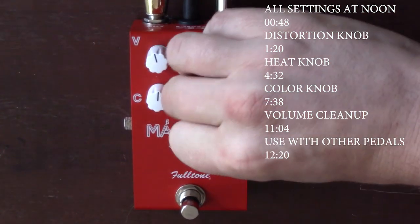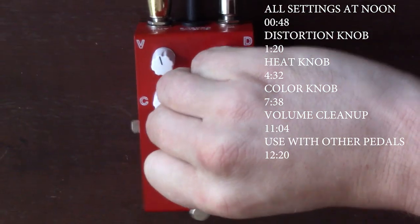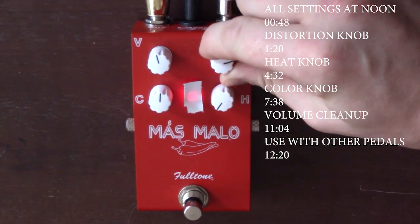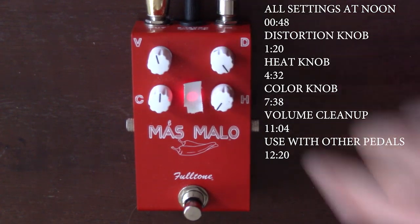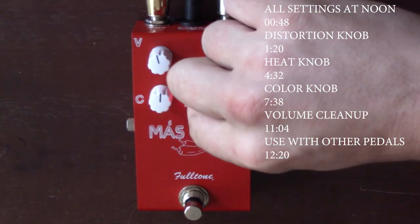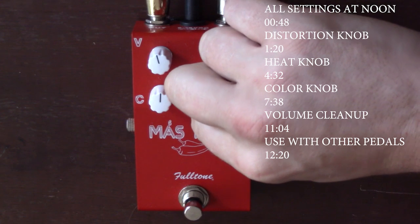If I dial the heat control back, it lightens up quite a bit. Pushed all the way forward, it's just not quite as meaty, or maybe just not quite as saturated. You can still really hear the individual notes. Dial it in and it gets really heavily saturated.